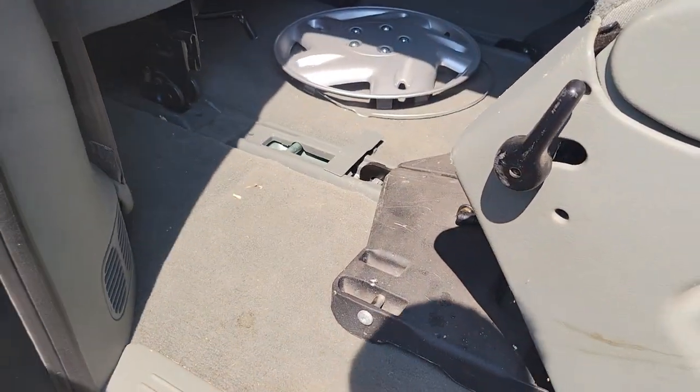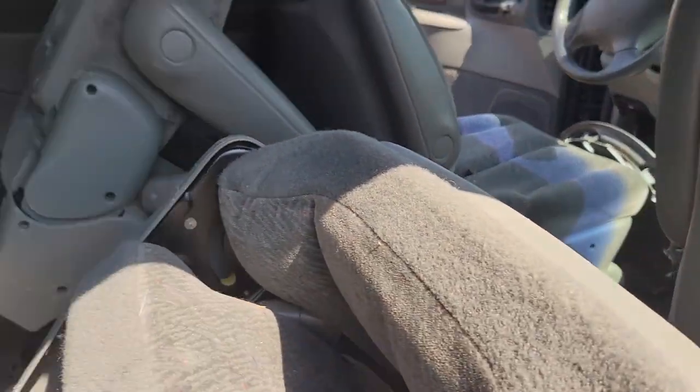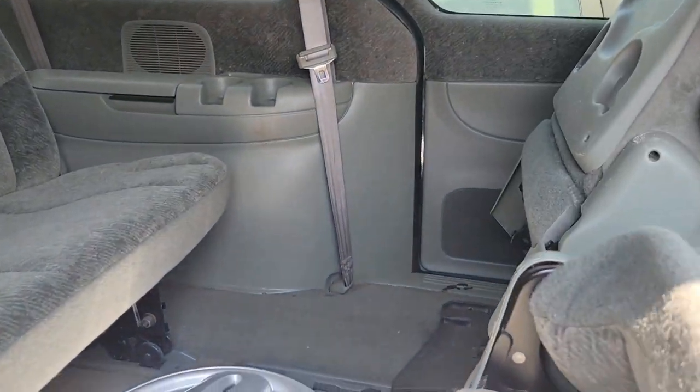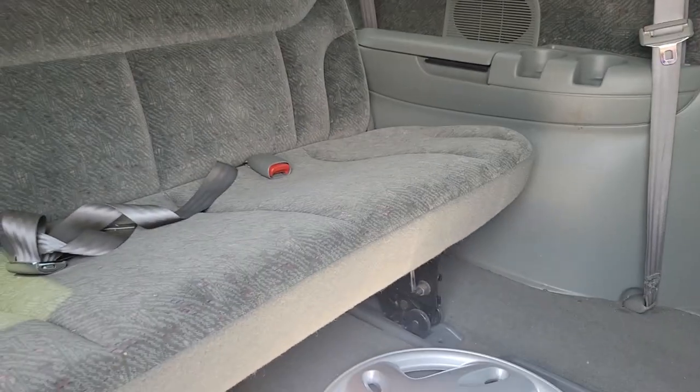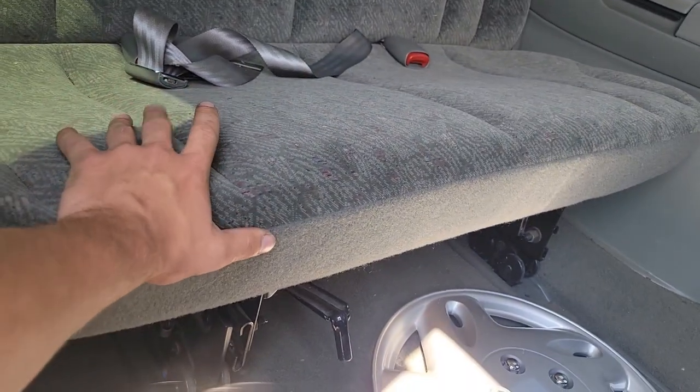Those doors slide real nice! It's got second-row bucket seats with a third-row bench — kind of a speckled gray. I fold that seat down — it's like a speckled gray seat. I kind of like it, I've seen these before.